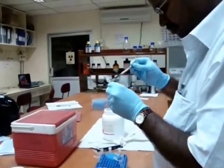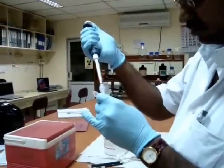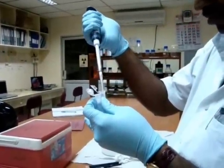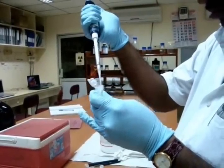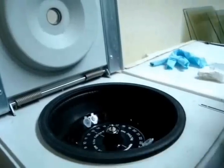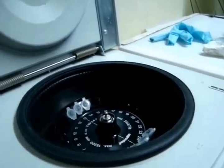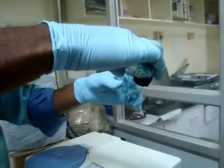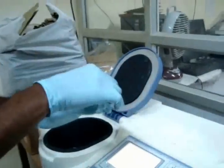The lyophilized sample powder is suspended in 200 µL of lysis buffer. The protein is then quantified using Bradford's assay.